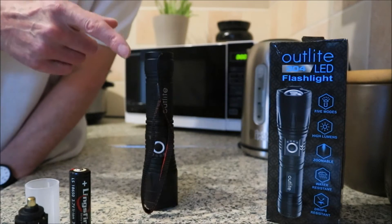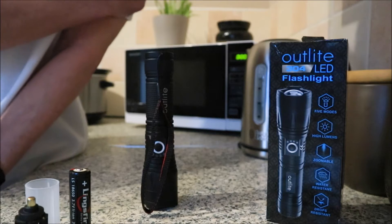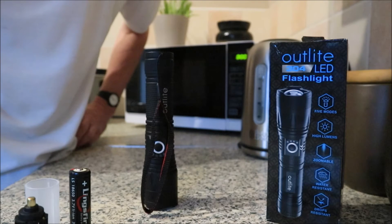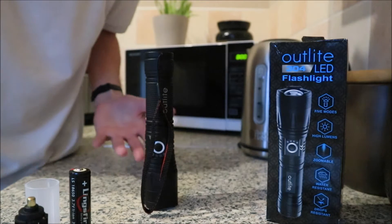I just got this torch today. My old flashlight gave up the ghost a couple of weeks ago, so I thought I'd get myself a new torch. There's absolutely thousands of them on Amazon, YouTube, and eBay - absolutely thousands of them. Tactical this, do that, 10,000 lumens.